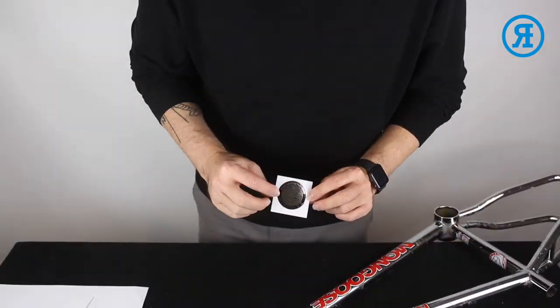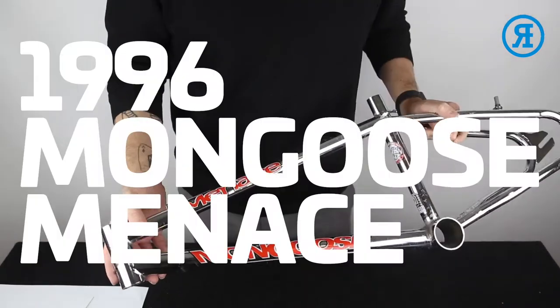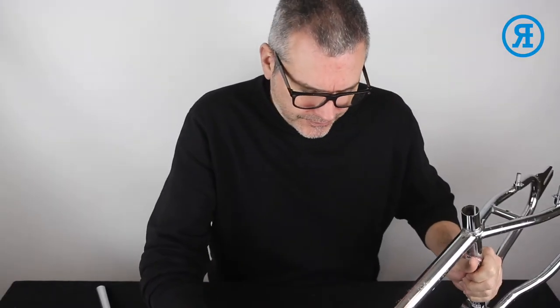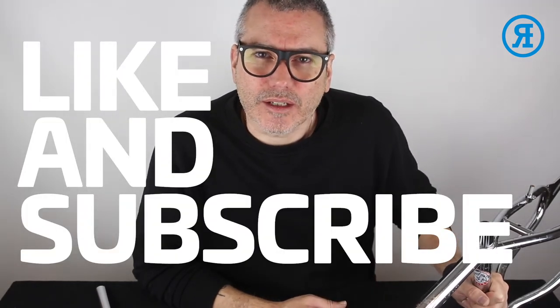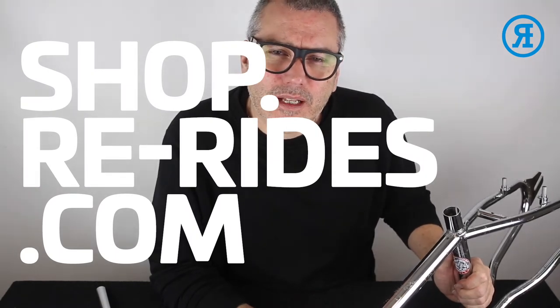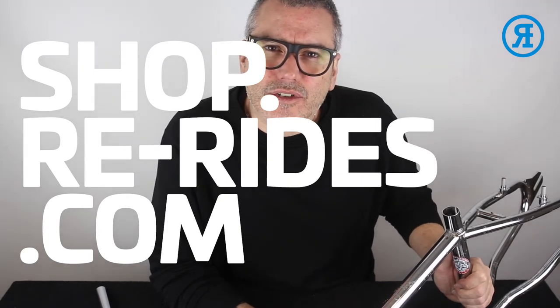Last of all, we're going to put a head tube on — premium black version. So there we go, 1996 Mongoose Menace stickered up. That's it for this one. Hope you found this video useful. If you did, give us a like and hit the subscribe button. Any of the decals that you see in any of my videos are available on shop.re-rides.com. Thanks very much. Bye.